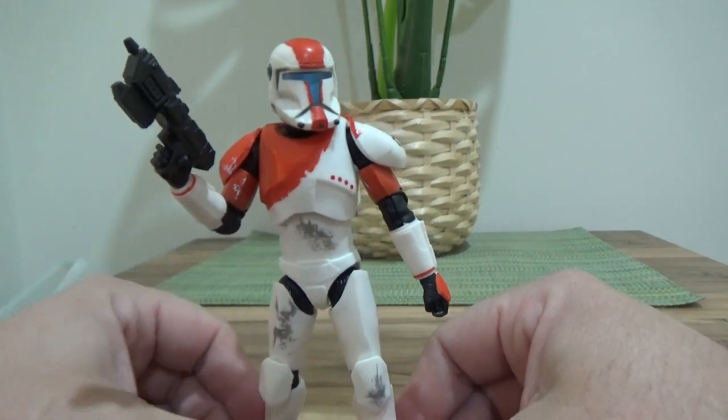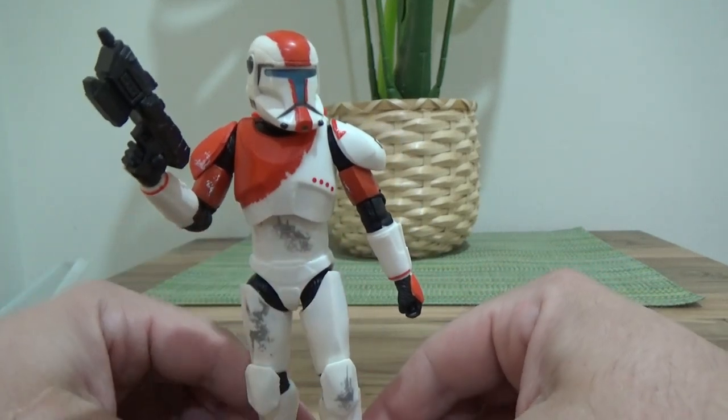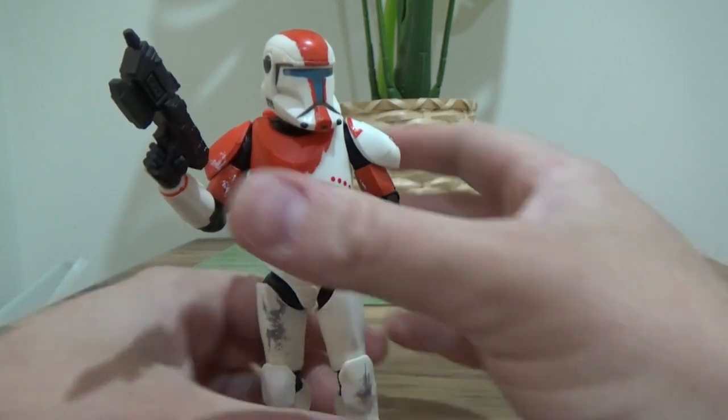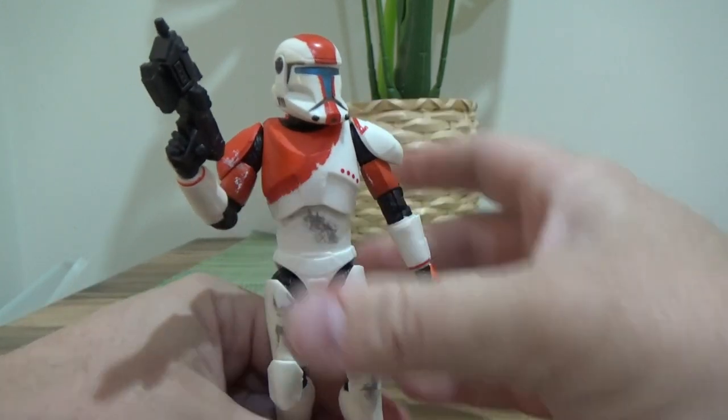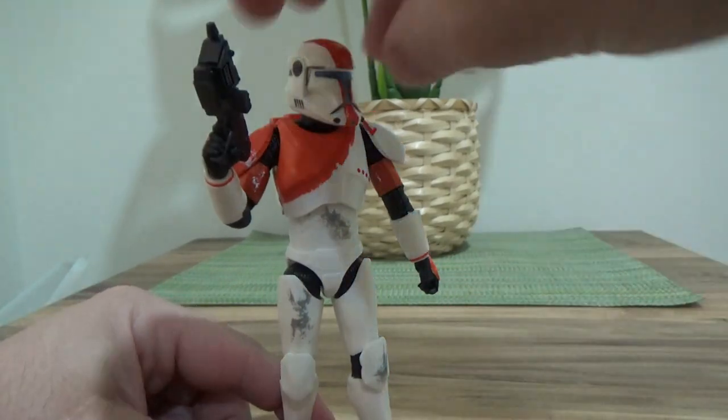Boss was the only Republic Commando to get a release in the Clone Wars line back in 2013, as that line was wrapping up. More were probably planned but because the line wrapped up, we didn't get to see any more. It would have been cool to see more.